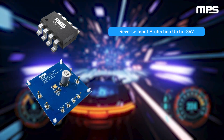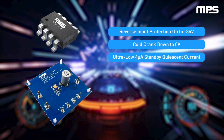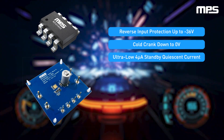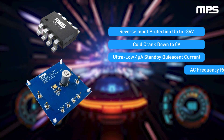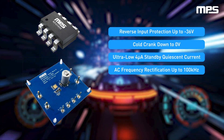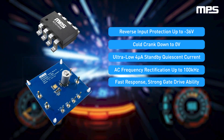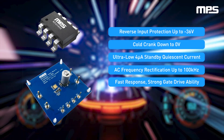The MPQ5850 is optimized for automotive environments. Unique advanced features include: blocking of reverse voltage down to negative 36 volts, the ability to operate under cold crank conditions down to 0 volts, standby mode featuring an ultra-low 4-microamp quiescent current consumption, and rectification of AC frequencies up to 100 kilohertz, as well as extremely fast response.